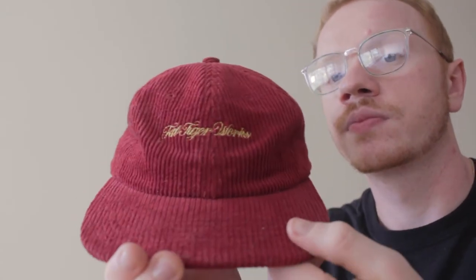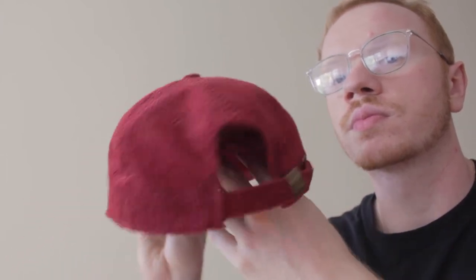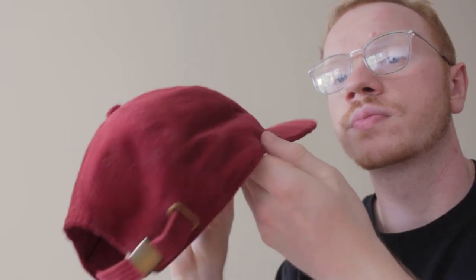Next up I got this Fat Tiger Works corduroy hat. It's kind of like a five-panel vibe — it just reminded me of stuff I used to wear back in high school, so I got a little nostalgic with this cop. I do like how it fits; it's kind of a straight build, which is hats I don't really rock with too much anymore. But the color is really nice and it feels good. Fat Tiger Works is a Chicago-based streetwear brand, so I had to support the local home team.